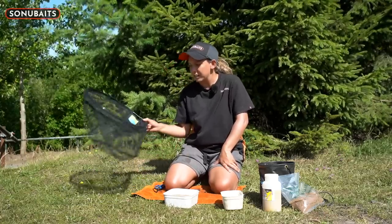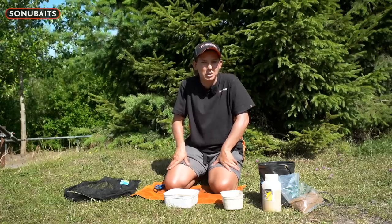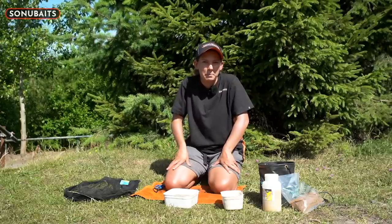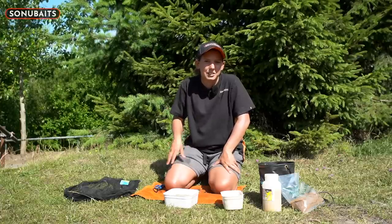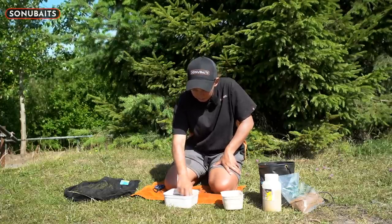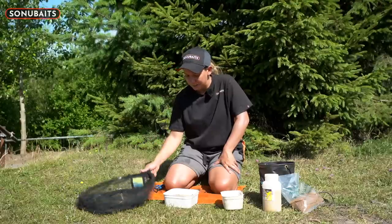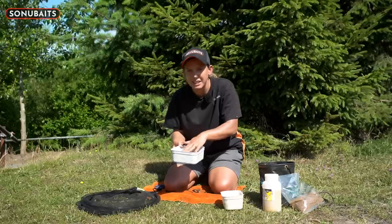Once we've done that, I've got a fine mesh net here and I like to tip the micros into there and drain off the water, so they're not sitting in that excess water. If you try doing it with your hand there's normally always some water left at the bottom, and they're fine on top to start with, but when you start digging around towards the bottom they can go mushy. We'll give them 30 seconds or so and tip the water off. You can see they're puffing up quite nicely.